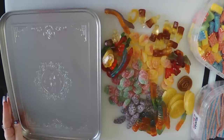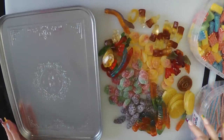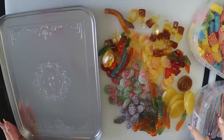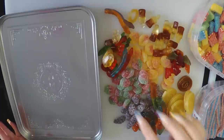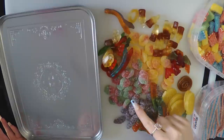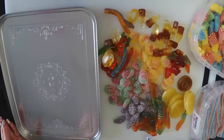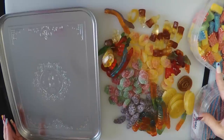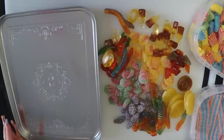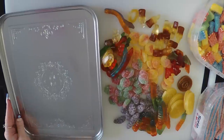Here's everything: cola bottles, bats, some kind of pinwheel things — I forget the name — Star Mix, Sour Patch peaches, Sour Patch strawberries, Sour Patch grapes, rainbow worms, sour bricks, and the cotton candy belts, or whatever they're called.